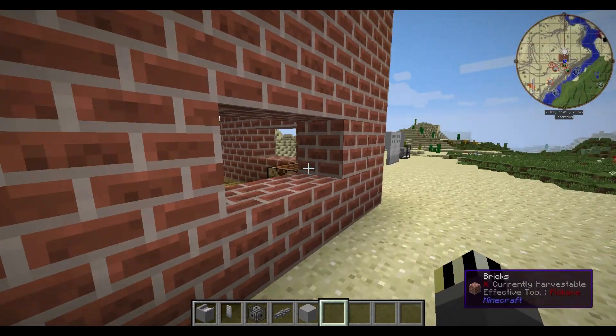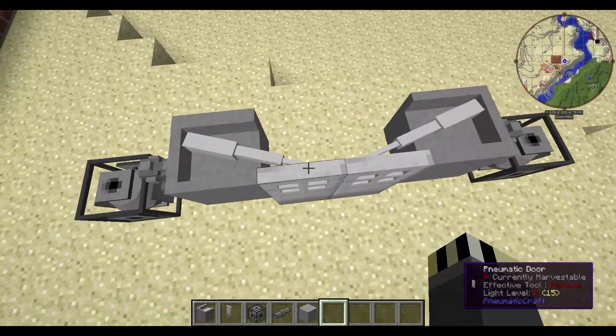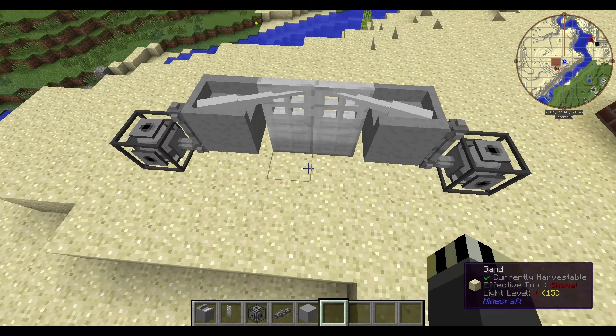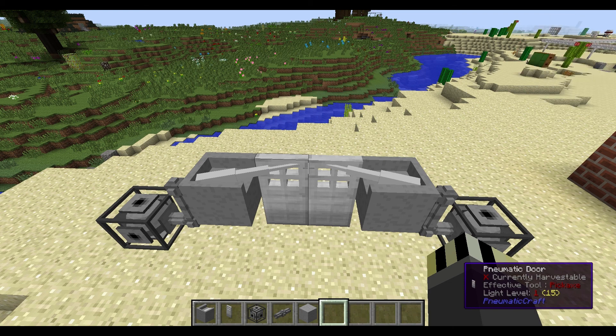I've got a little setup outside just to show you how it comes together. Here are the Pneumatic doors — you're probably wondering why they aren't opening, I'll get to that in a second. If we split this down the middle, you can see how each side works. Even though they work together, they are independent systems — one door can do one thing and the other can do another.